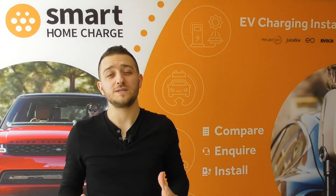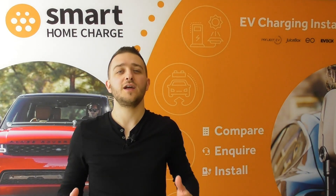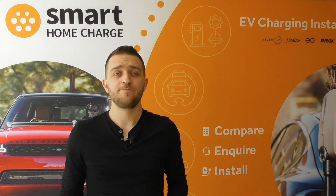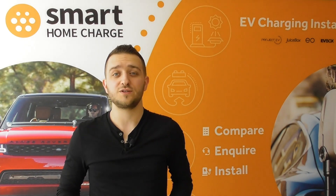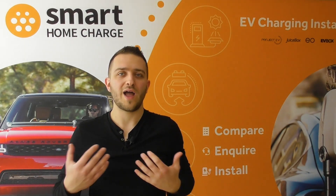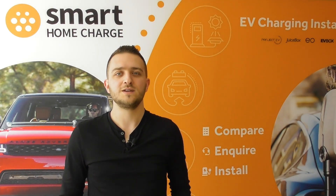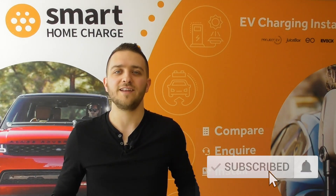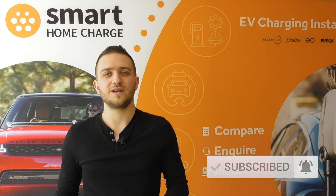I hope this video has helped explain the difference between tethered and untethered chargers and why you might choose one or the other. Let me know in the comments below which one you've chosen if you've already had a charger installed — I'd love to know, and I'd love to hear if there are any other reasons for choosing one or the other. Make sure you give us a thumbs up, and don't forget to subscribe so you don't miss out on any future content. See you next time.